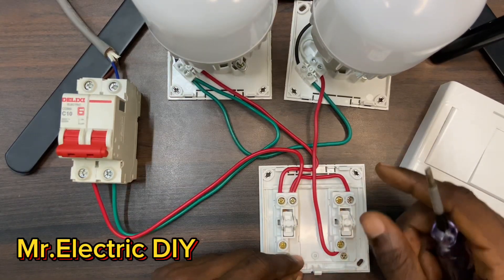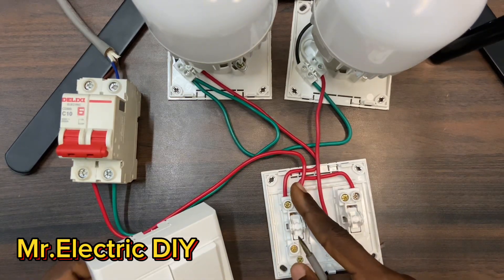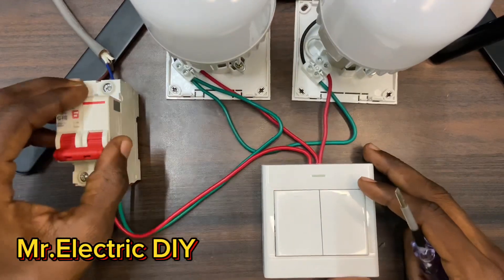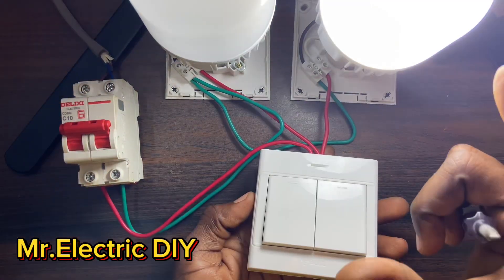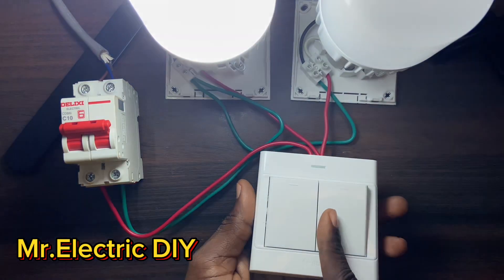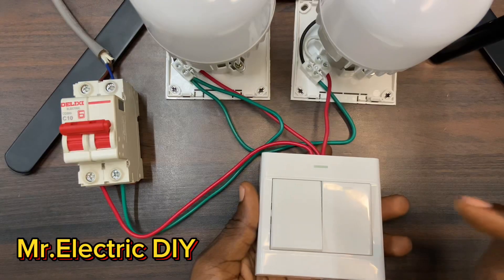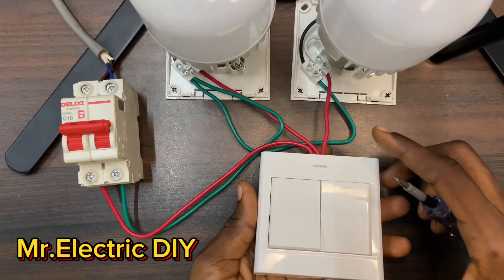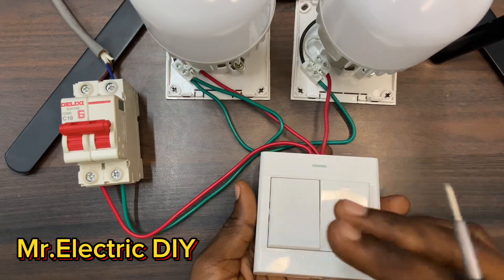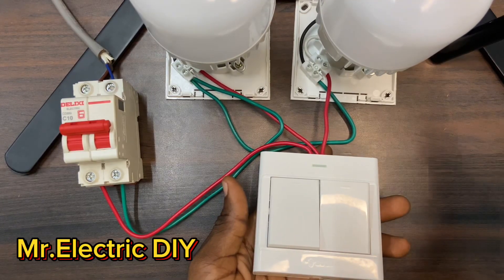I've removed one of the switch wires from L1 to L2 — this one I maintained. Now see how the switching position changes when I turn on the breaker. This lamp has turned on automatically, and this one too. This is actually how the circuit is going to operate if you mix up L1 and L2. So if you want the switching position to be consistent, connect all your switch wires to L1 or all to L2.